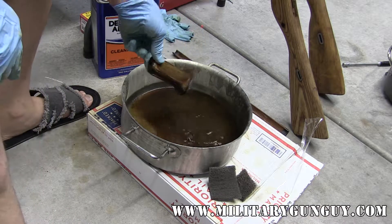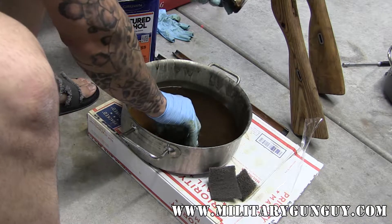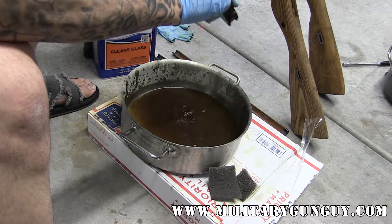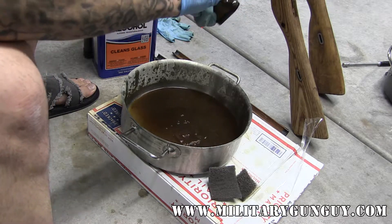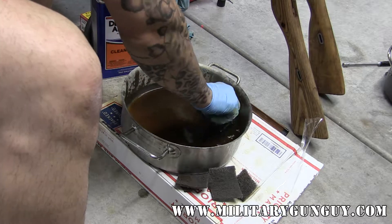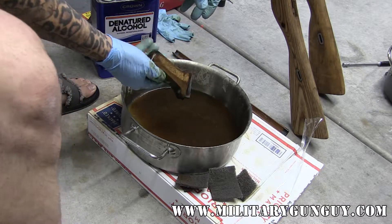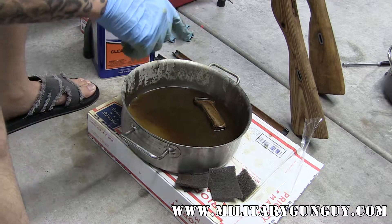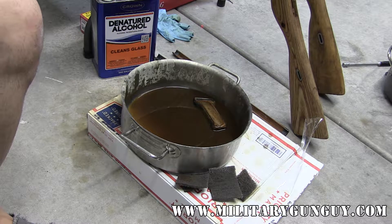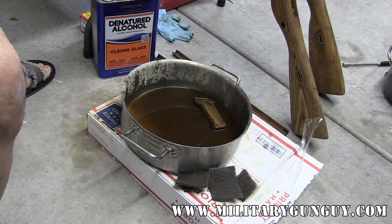Still soaking this Russian pistol grip, just because it seems to have multiple layers on it. Don't be afraid to let this thing soak overnight. You may find that if you let it soak too long it actually might swell up, and not really in a good way. If I come back in a couple of hours most of this should be gone, and then I can hit it with some degreaser to get the rest off. These are refinished AK-47 or AK-74 pistol grips and laminate, and the refinish process is basically just slapping another coat on.